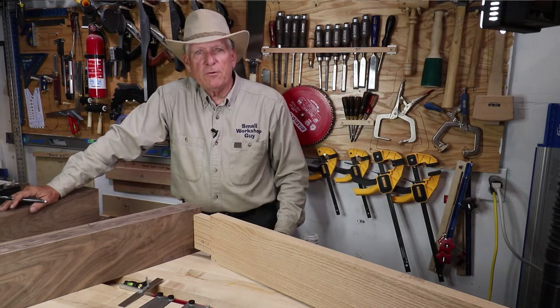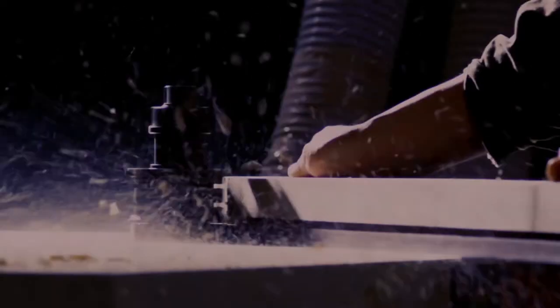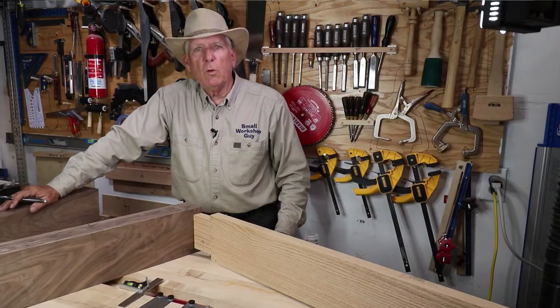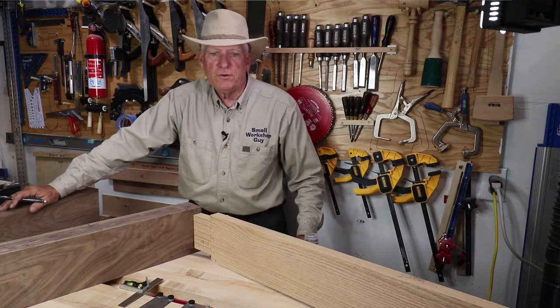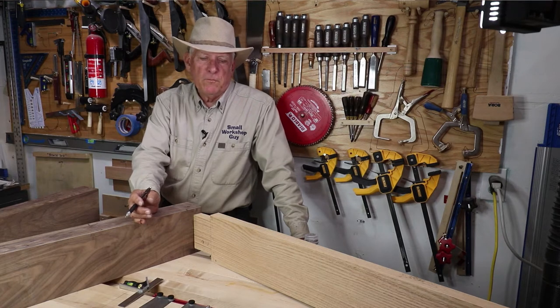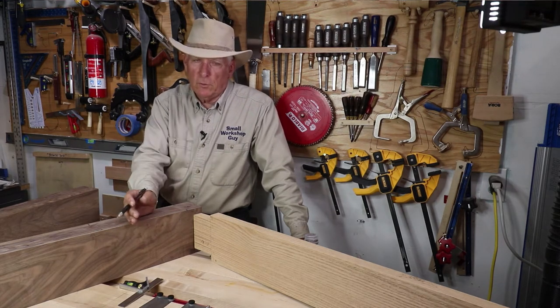How to get accurate, consistent measurements for complicated joinery. Hola! Woodworkers, Paul Carlson here, Small Workshop Guy. Let's talk about a technique to use when you're faced with the daunting task of some complicated joinery.